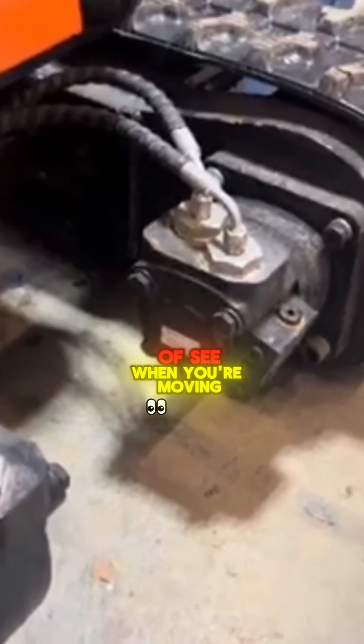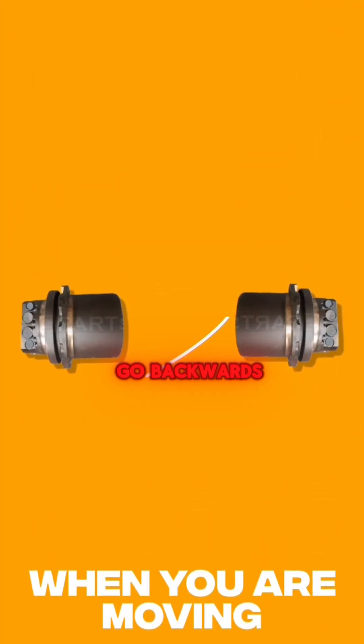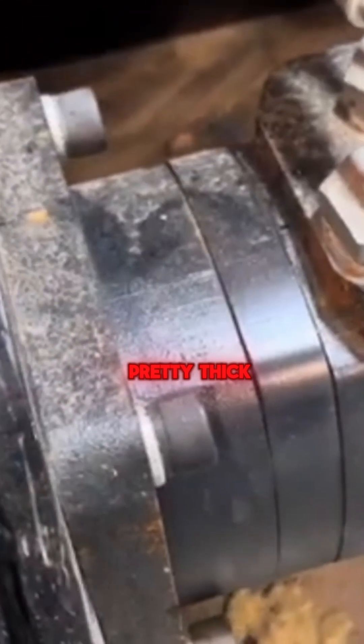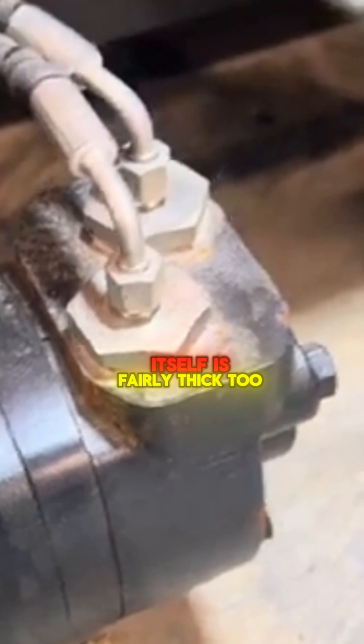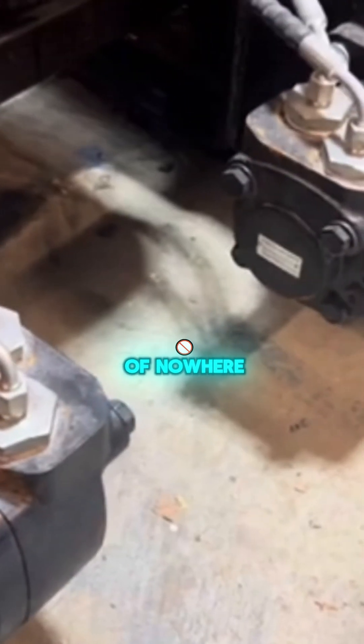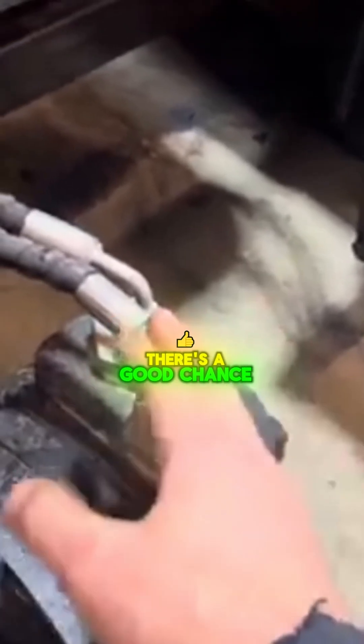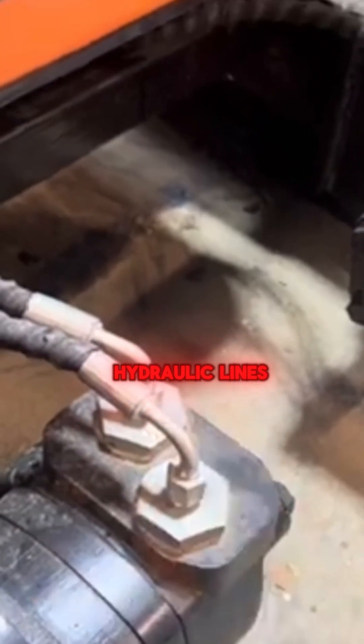You can kind of see, when you're moving and decide to go backwards, there's not a lot protecting these motors. The mounting flanges are pretty thick, and the motor housing itself is fairly thick too, but they are kind of out in the middle of nowhere. There's not anything to protect them, and if stuff gets in here, there's a good chance it's going to snag your hydraulic lines.